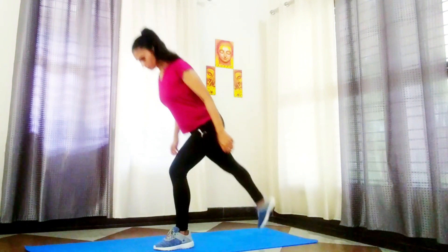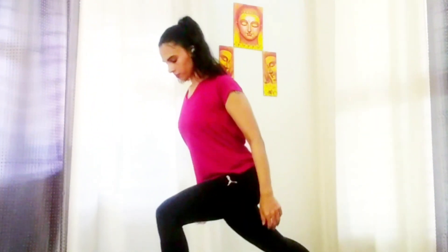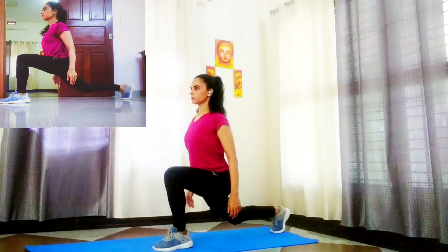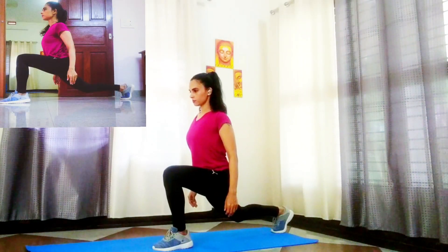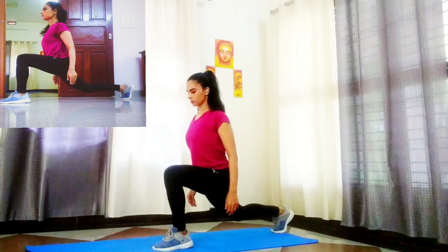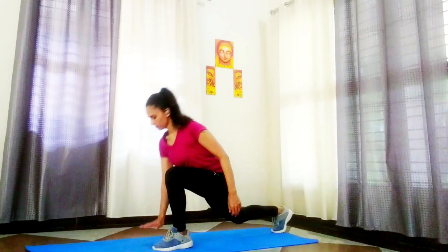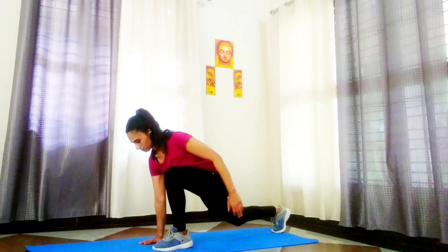Let's work on the mobility challenge by doing the world's greatest stretch. Step backward with your right leg and lower your body into a lunge. As you go down, place your right hand on the floor so it's even with your left foot. Your right knee should remain above the floor and not touching.